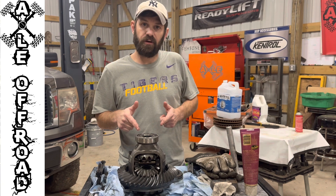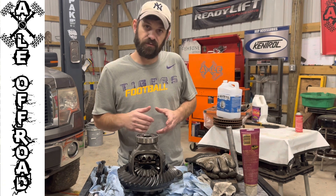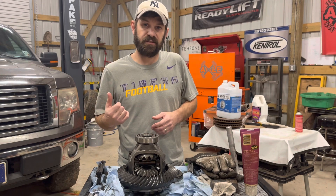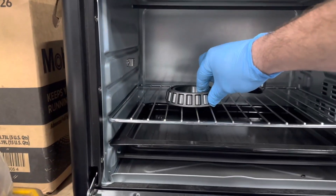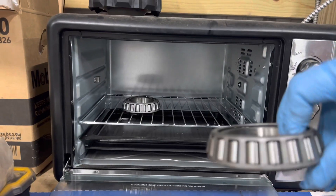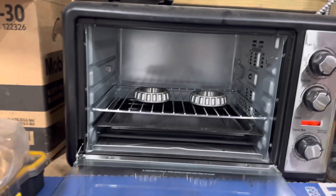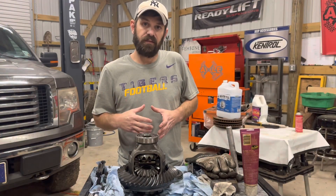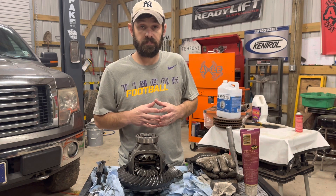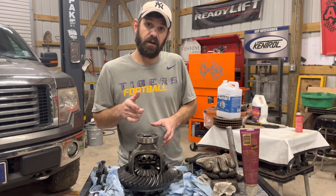What's up YouTube, today I'm going to show you all how to put some bearings on a carrier. It's a press fit, so you got to make sure that you put the bearings in the oven, make sure they're real hot — that way they expand and you're able to slip it on the top of the carrier. Stick around and we'll show you step by step how to do it.